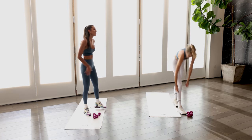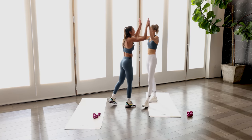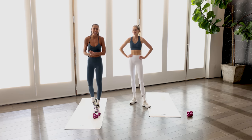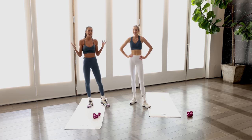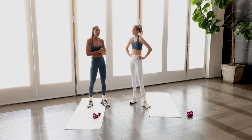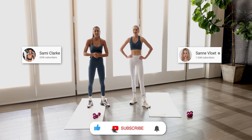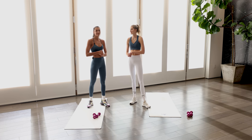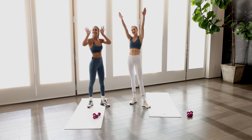You guys did awesome. Amazing, great work. Thank you so much for joining in on another day of wellness month and sweating it out with us. Make sure you subscribe and follow Sana and I. Follow along on all the workouts — we have plenty lined up for you guys. We'll see you next time. Good job.